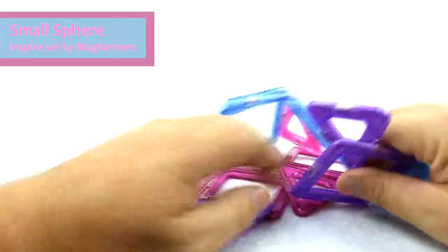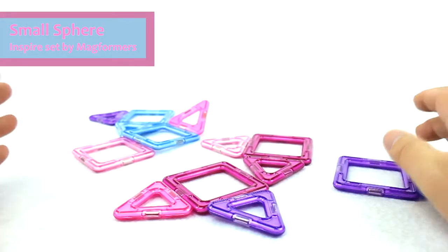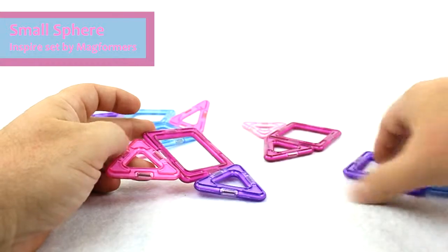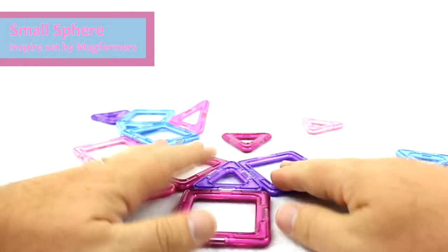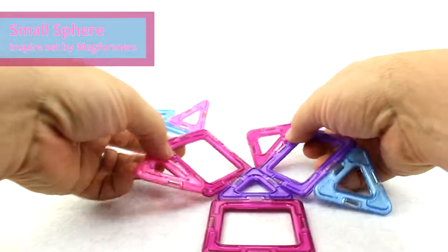Basically we're going to just lay these out here. What you can do is start with a triangle on the bottom center, and you're going to build with three squares and three triangles from that point.